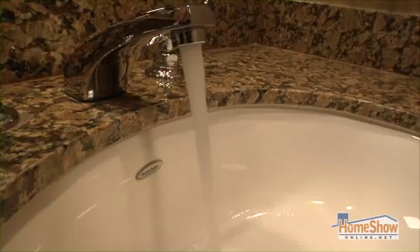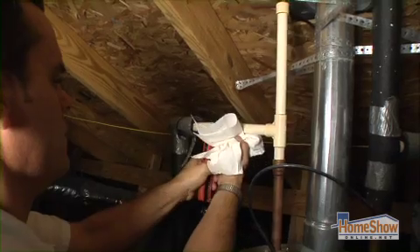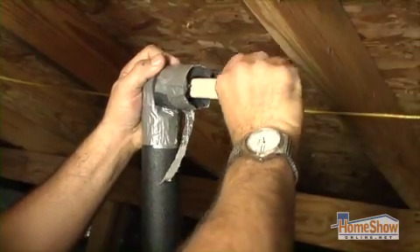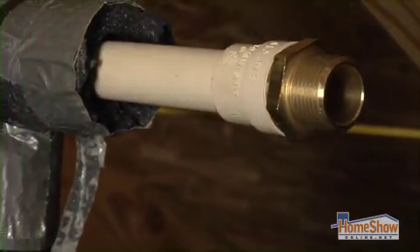The water is shut off to the heater and the hot water side drains. Then the hot water outlet is cut. I'm disconnecting on the hot side — this is actually where we're going to put the Grundfos pump. I put a special fitting we call a brass mill adapter on this side.